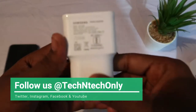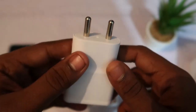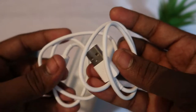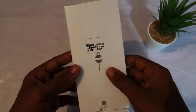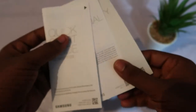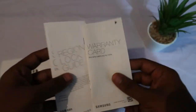Inside the box we have the smartphone, a charging adapter — it's a 5V adapter that supports 25-watt fast charging — and a charging cable. It uses a USB Type-C port. Also inside the box we have a SIM ejector pin and some paperwork from Samsung: a quick start guide, a full guide, and a warranty card.